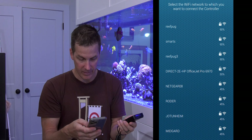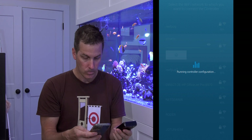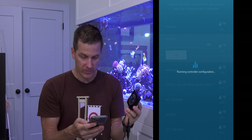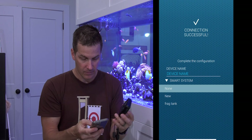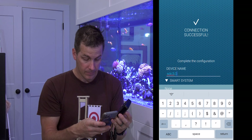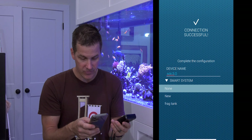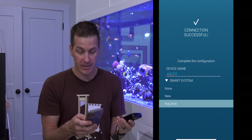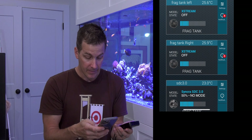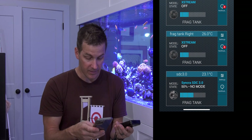Now it says which network do I want to connect to? I'll put it on my smart control network, hit connect, and I'm waiting. The blinking on the controller has stopped. Wow, that was fast. Device name — let's call it SDC 3.0. I can assign it to my frag tank, that's the tank directly below me in my fish room. You can also put it on a new tank — name a new tank and put other pumps and Cichet devices on it. Now it's in the app. I've come back to my home screen and I've spent maybe a minute on this so far. This has gone off without a hitch.